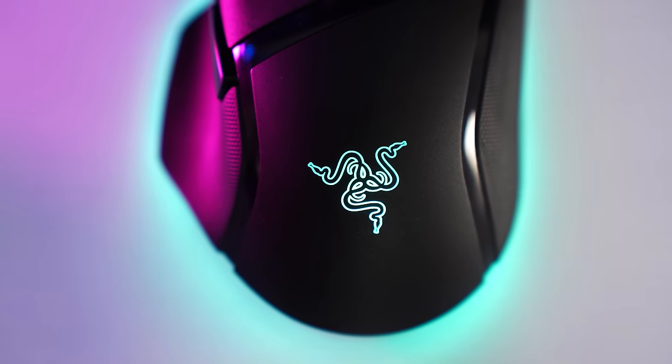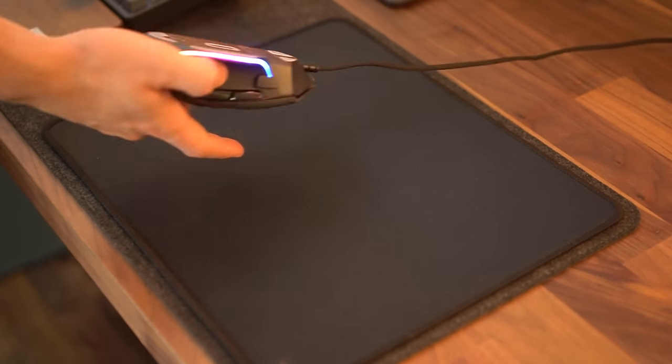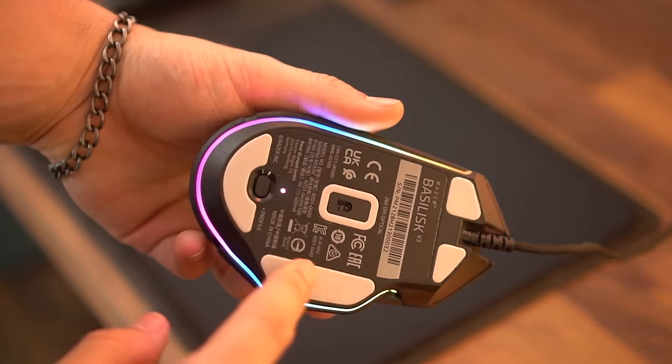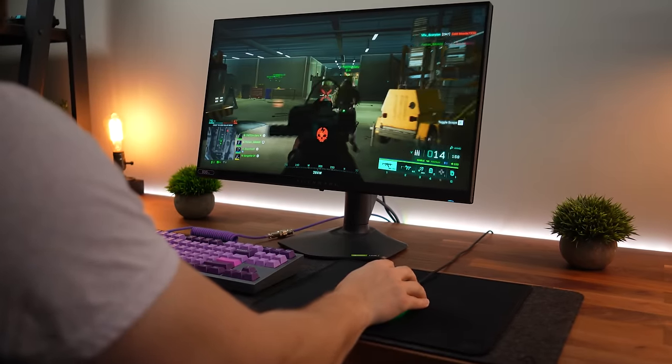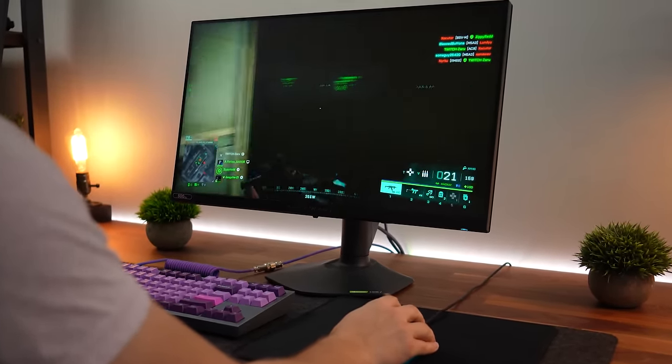For color, you get black, but the flip side is you have a ton of RGB to customize your look. For skates, these are PTFE with two small skates on top, one on the bottom, and one underneath the thumb rest. It glides very, very well with no pulling or dragging — super smooth and not at all what you'd expect when just looking at this mouse visually.